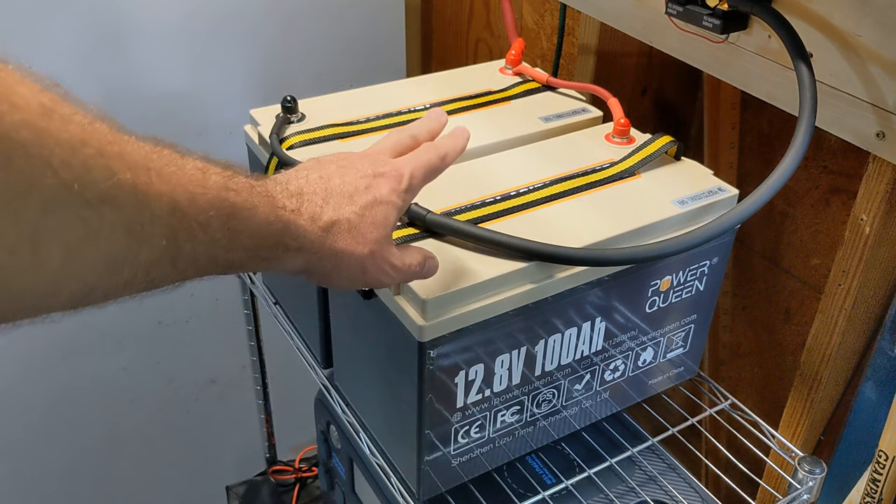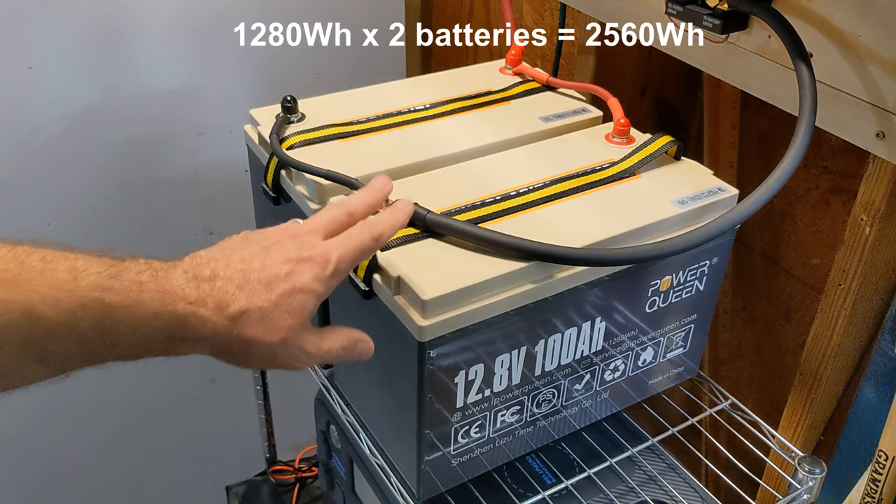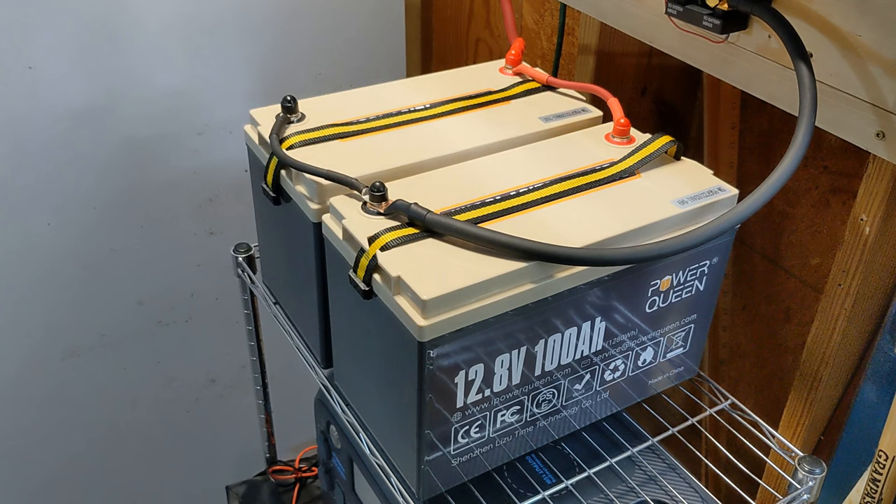First we'll start with the batteries. I have two PowerQueen 12 volt batteries. They're each 100 amp hours, for a total of 200 amp hours or 2,560 watt hours. These batteries are actually wired in parallel. That means that the voltage stays the same at 12 volts, but the amps go up.